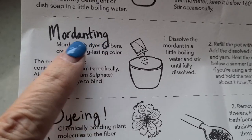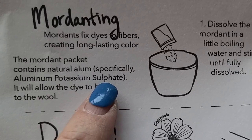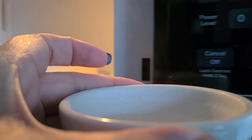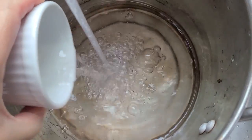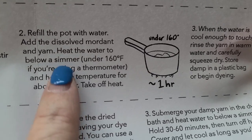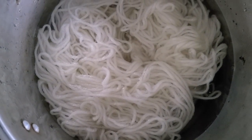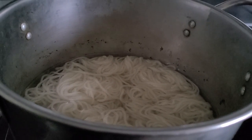Time to mordant. We take our alum — aluminum potassium sulfate — and dissolve it in some hot water. Then we put it right in the pot, fill it with water, and heat it for about an hour. Do not let it get too hot; if you're using a thermometer, keep it under 160°F. Then we'll let it soak so that the mordant bond forms and our color is going to be able to stick to the wool well.